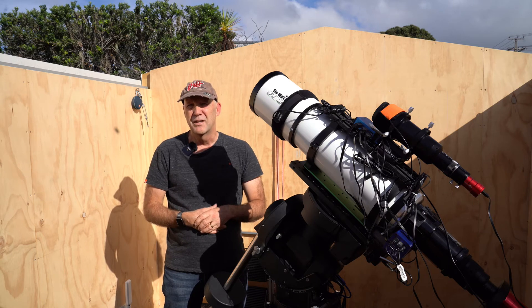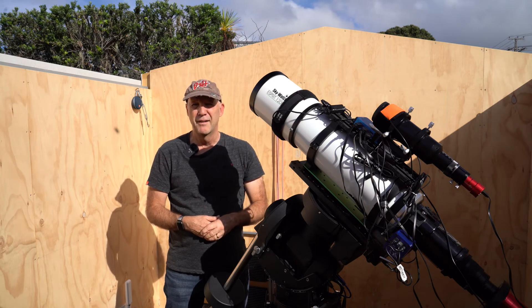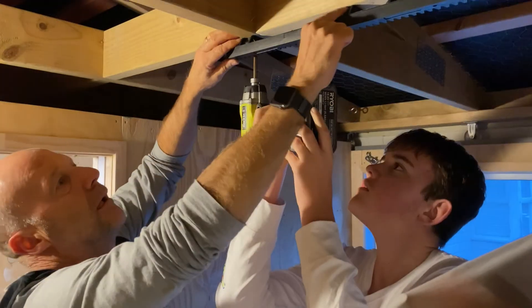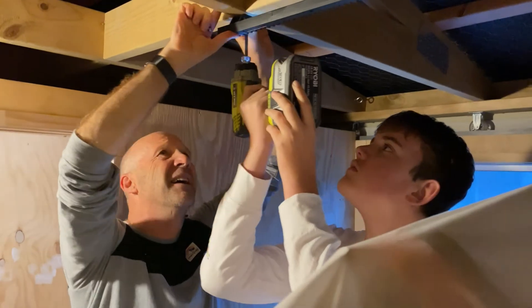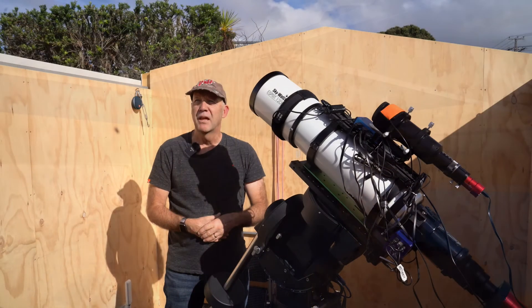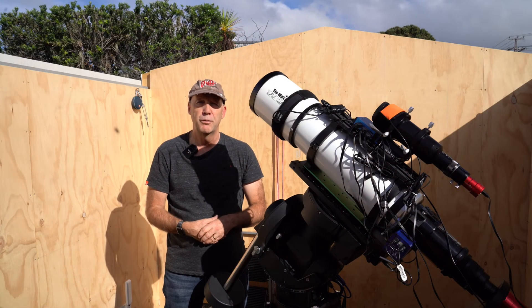Then I had a look at the way the roof was constructed and I realised there's a beam running right down the middle — maybe I can run the track down there. So with the help of my son, who's now taller than me, which was great for reaching a lot of the high points and screwing in the track, we have automated the roof. So I'll show you what we've done.